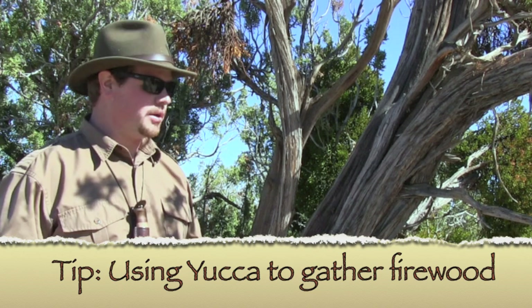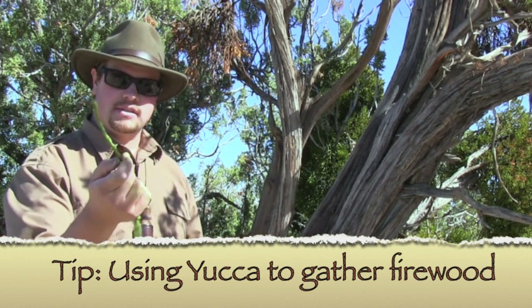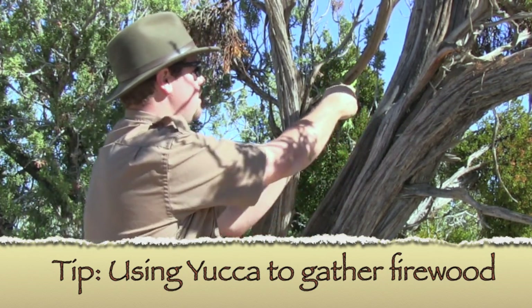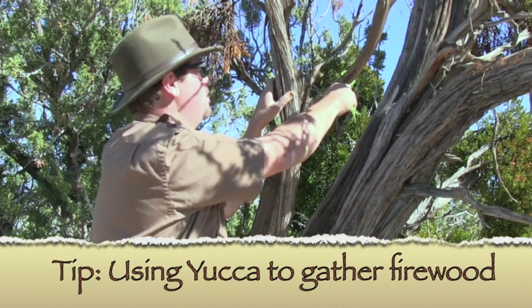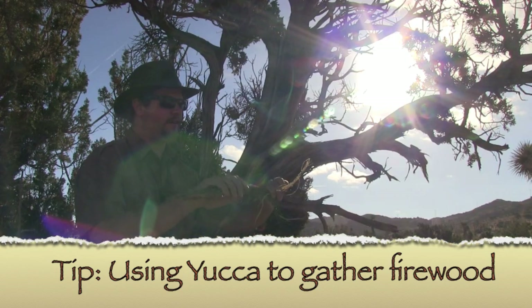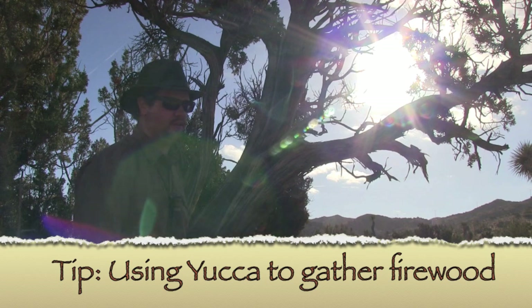What I thought I'd do is show you exactly how strong this can be. I'll take this yucca cordage, wrap it around this juniper limb, and pull — so we'll actually de-limb some of this dry material we can use for firewood. Gathering your firewood this way is going to prevent splintering and it'll save your hands in the long run. So we'll save this for later.